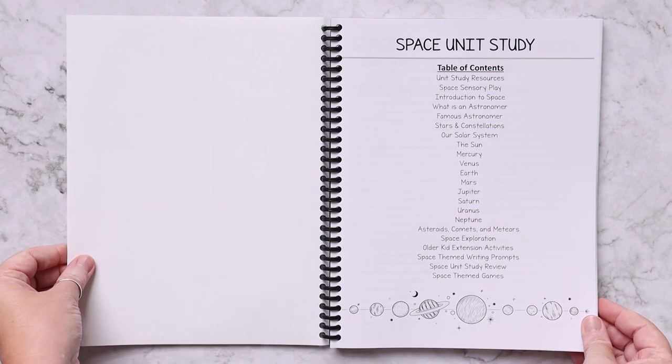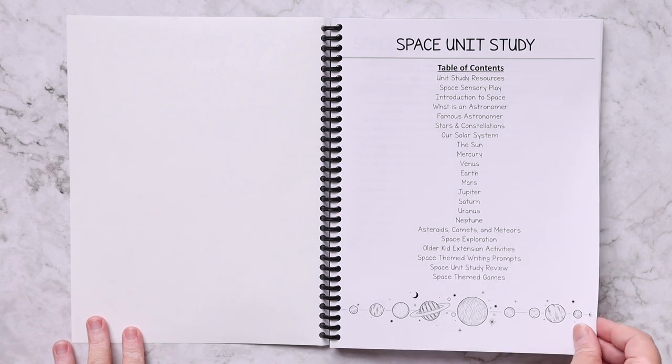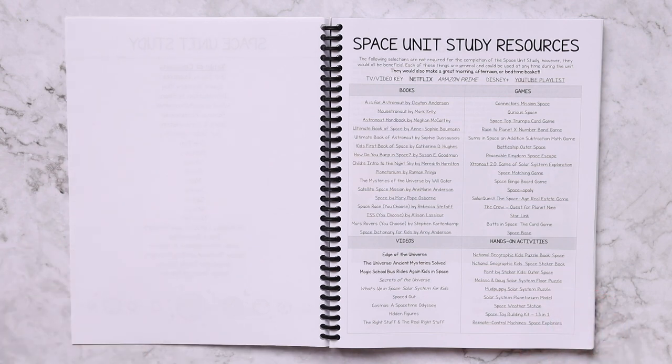The space unit study is 17 lessons, each one follows a very similar format. Here's your table of contents. After your table of contents you have unit study resources. All of these resources are additional and supplemental — they are not required, they are not needed, but they would enrich the experience.